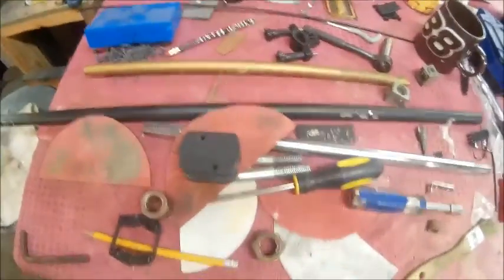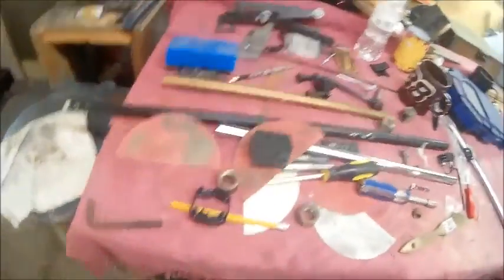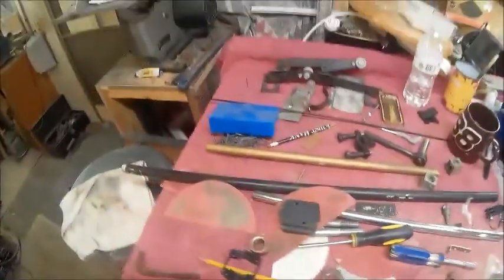That way nobody can say I don't use my lathe. Anyway, you guys have a good one. I'm Bob, I'm out - later.